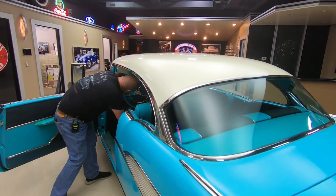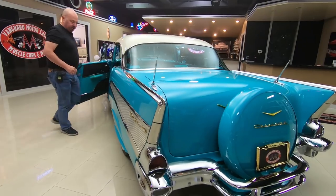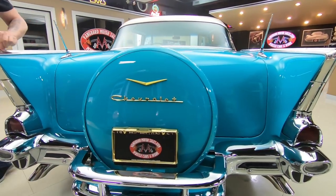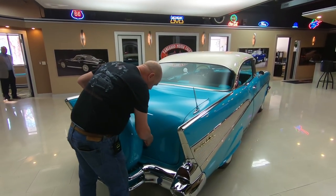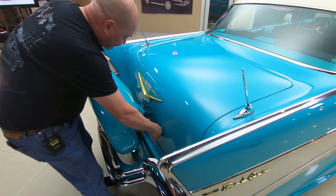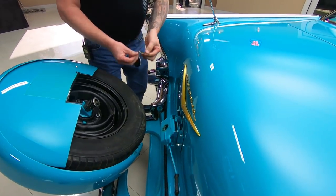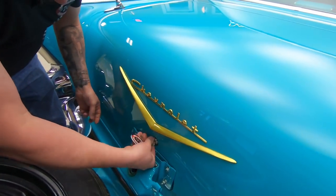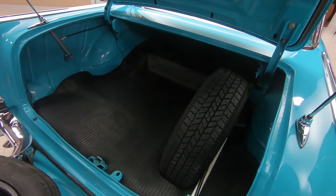We're going to open up that trunk and show you what's going on there. All the stainless down here looks good. The spears on top of the fenders look good. It's got a continental kit on it. There's a lever right here that you lift up that unlocks the spare tire so you can get to the trunk. First try — look inside the trunk there.